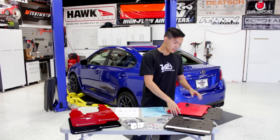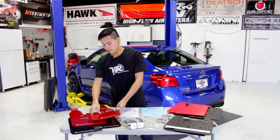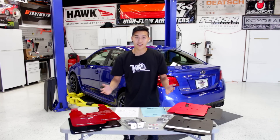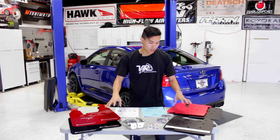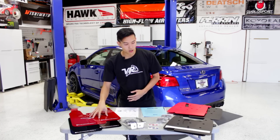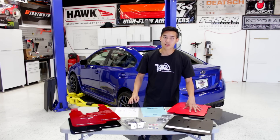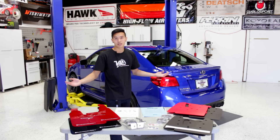I've got the Rockblox mud flaps on this side and over here I have the Rally Armor mud flaps. Both are great kits — they each have their own advantages — so we're going to take a look at what's included in each kit, what the differences are, why you're going to be paying more for the Rally Armors as opposed to the Rockblox, and then we're going to install a set of each on the car to see how they look.